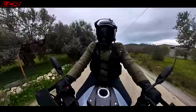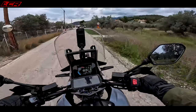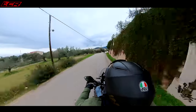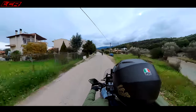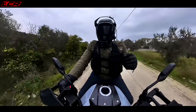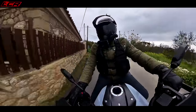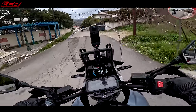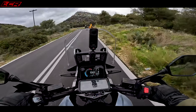The suspension feels nice and compliant but you still feel like you've got decent support. There's a remote preload adjuster on the rear which you can actually reach while you're riding — I've just tweaked that already. Suzuki always get the suspension set up spot on. I think it's KYB 44mm up front, fully adjustable. What Suzuki do very well is get the spring rates right — the base adjustments are very good so it all feels like it's working together, front to rear.